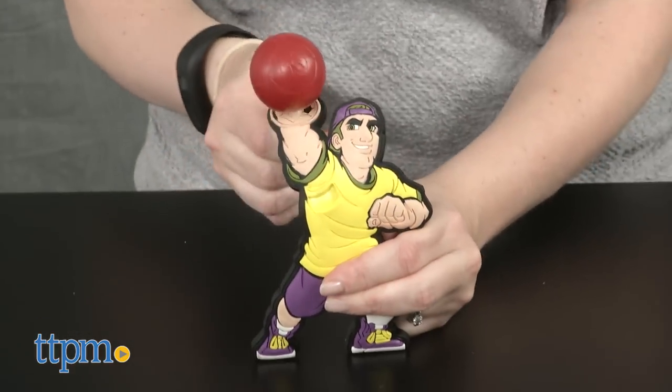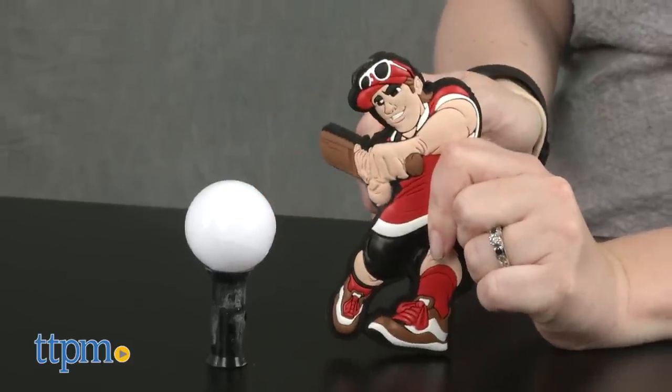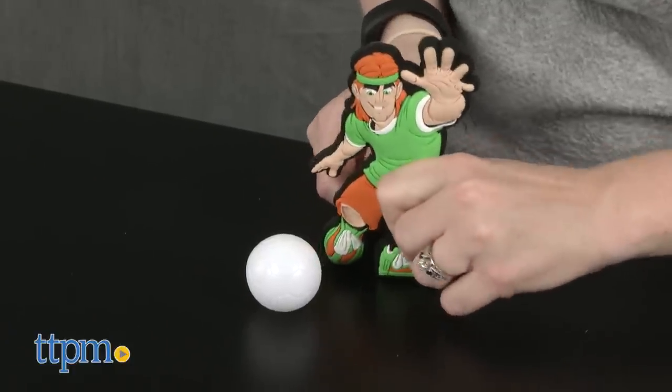The basketball and football figures have pegs on which you attach the ball, while the baseball figure comes with a tee. For the hockey and soccer figures, you'll just be hitting the ball off of the ground or tabletop.